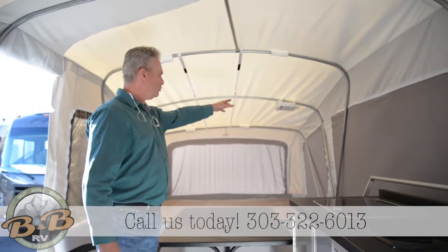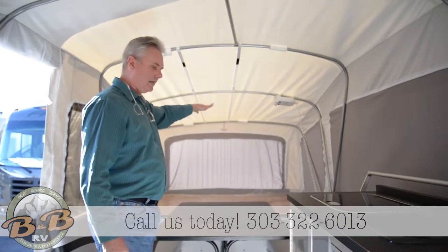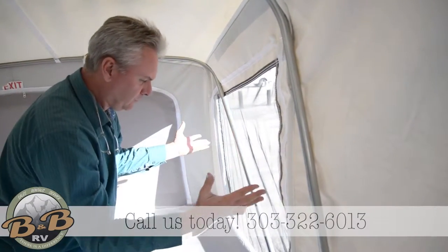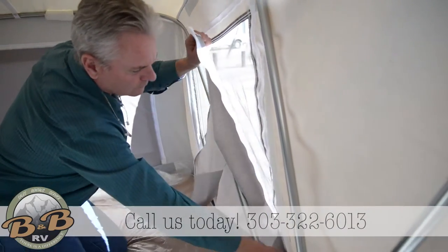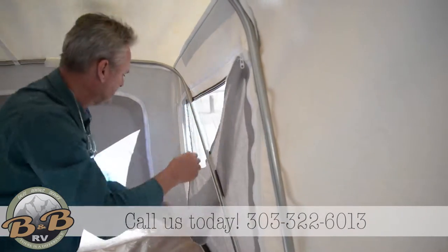There are two lights with fans. They clip right on to the structure wherever you want them for light and airflow. All your windows are zippered with screens. These living area windows zipper open to have a black film in between that and the screen for a bit of blackout — for privacy and to keep the sun out when it's hot.